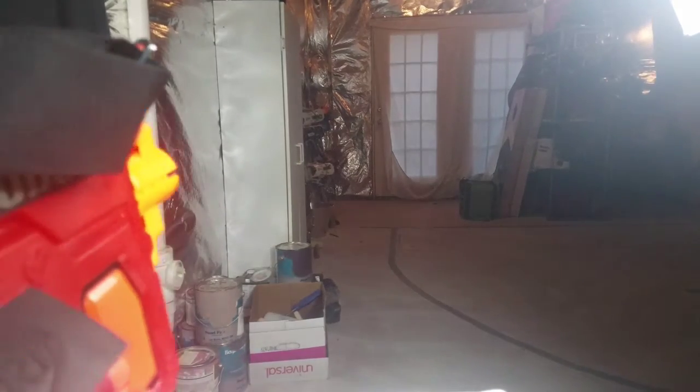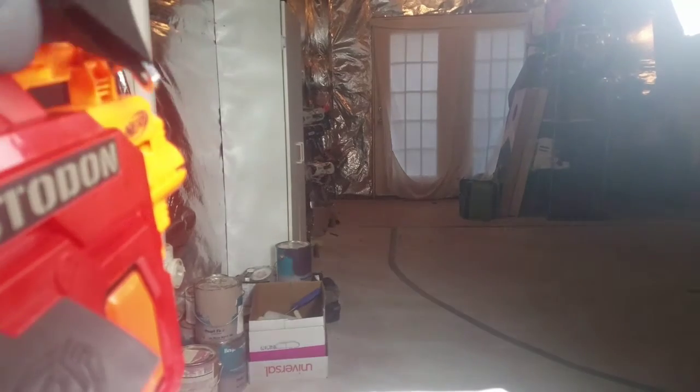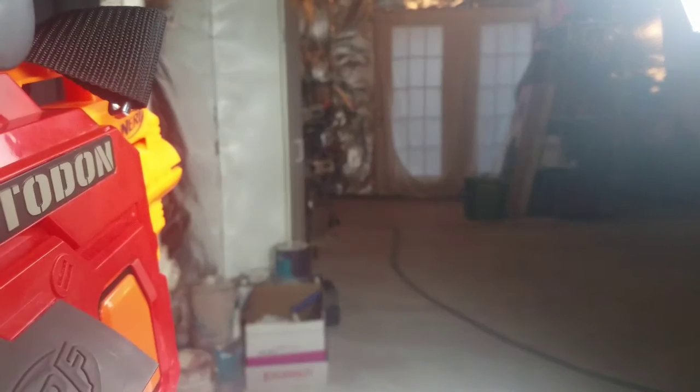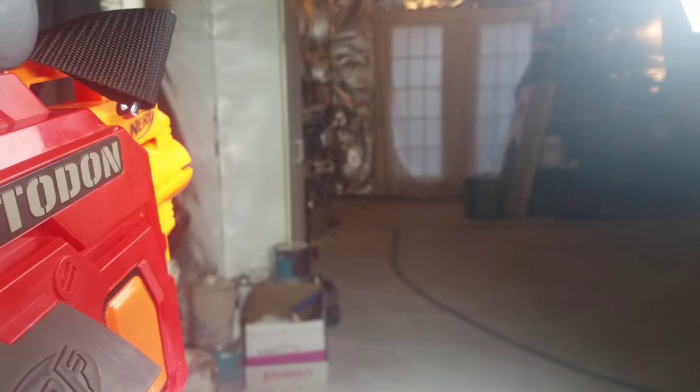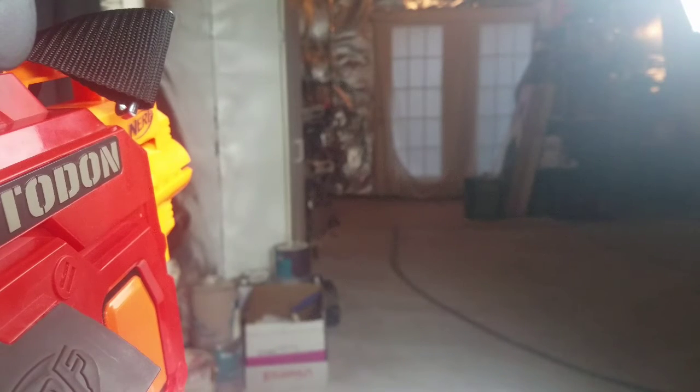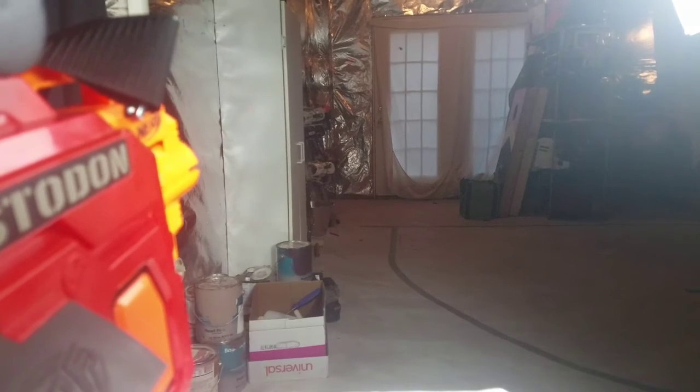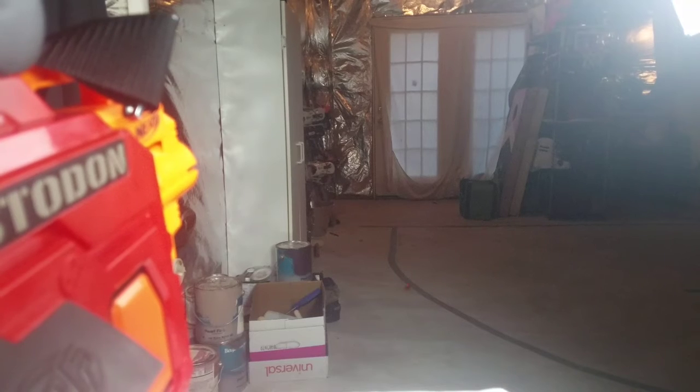For the firing test of the Nerf Mega Mastodon, it is not going to take long. This thing shreds through all 24 rounds extremely fast — it is just a beast of a blaster. It sounds really weak, but it is strong, and it has the whistlers. It's shaking the whole table just because of the way the drum rotates. Let's continue.